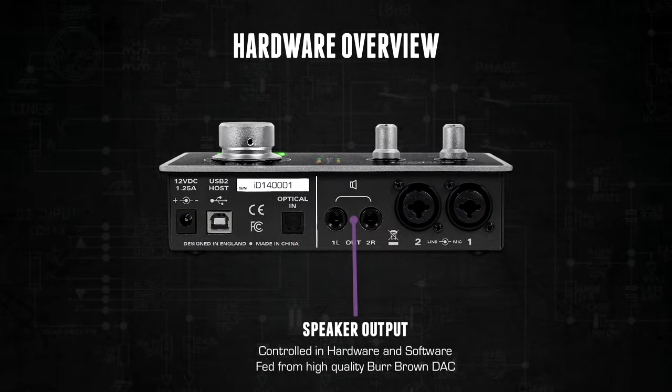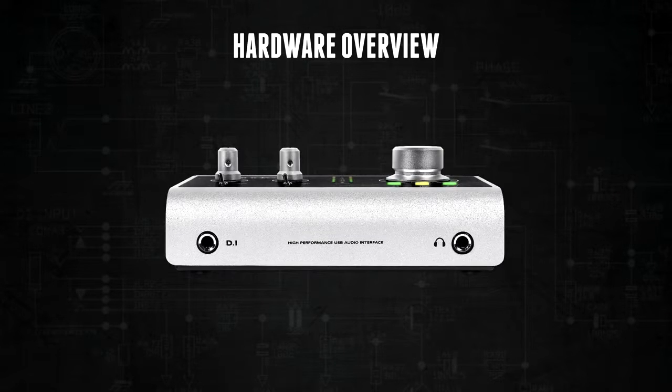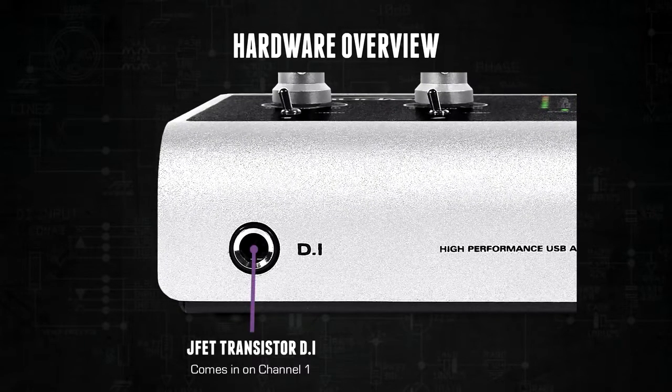The speaker outputs are fed from high quality Burr Brown digital to analog converters and can be controlled in both hardware and software. On the front of ID14 there is an easily accessible DI input, which uses JFET transistor circuitry offering subtle tube-like tones for a bit of added color.